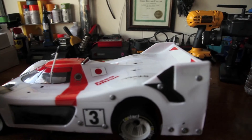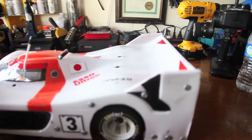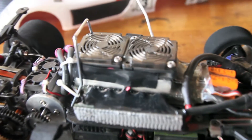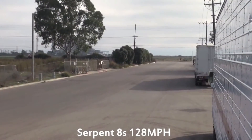Let me see what's on there first. Is that a Castle motor? No, it's not. Is that a Castle ESC? No, it's not.